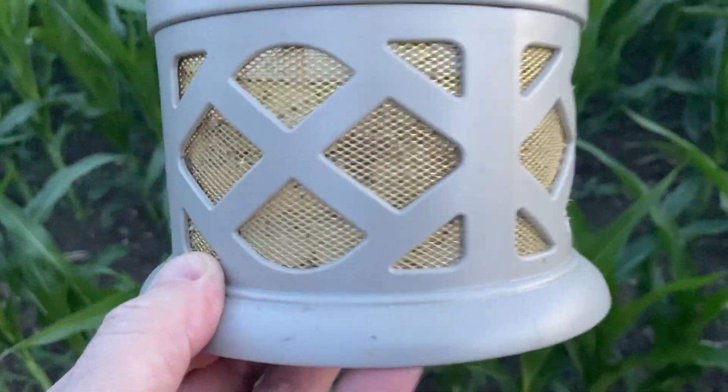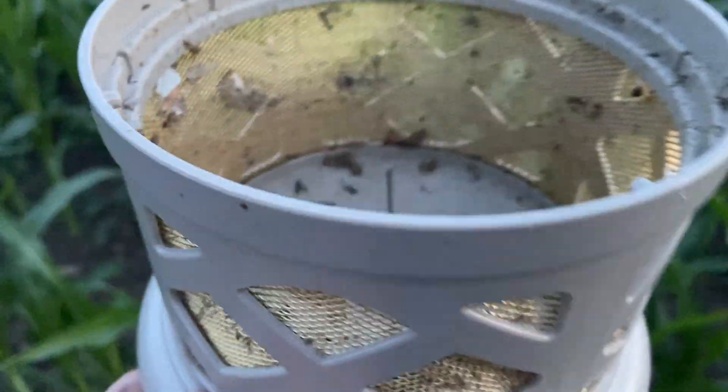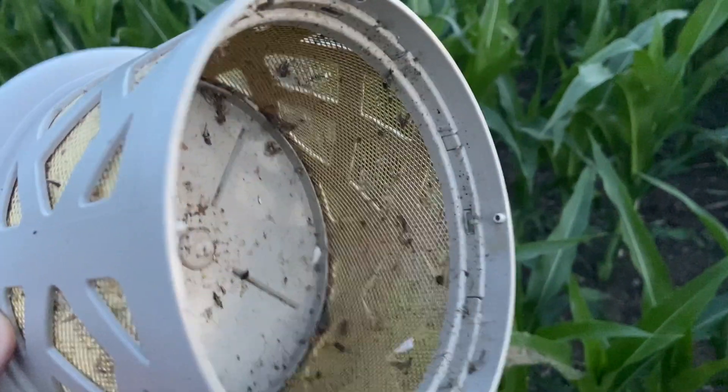One week and it gets about two-thirds full — it's actually to the point where it was starting to impede the air movement, so I'm going to have to get a little brush and clean it a little bit.